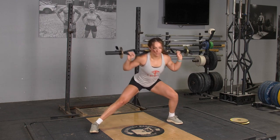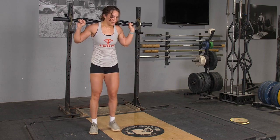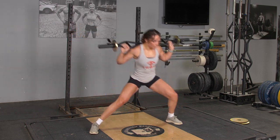Lower your body down, pushing your hips back and your weight through your heel until your thigh is roughly parallel with the floor. Press back up to the starting position.